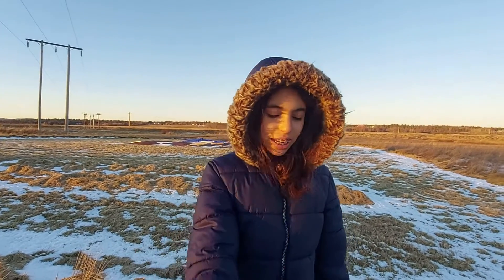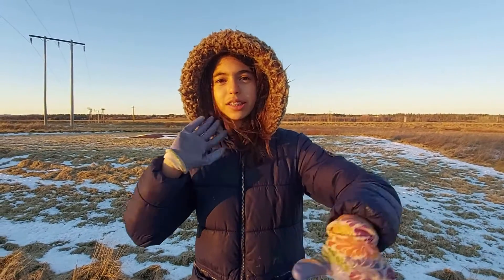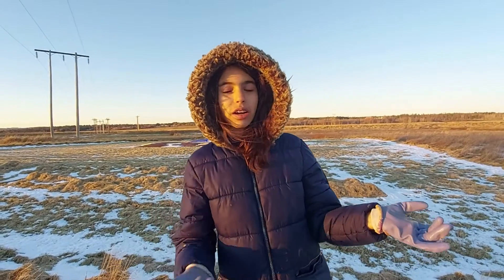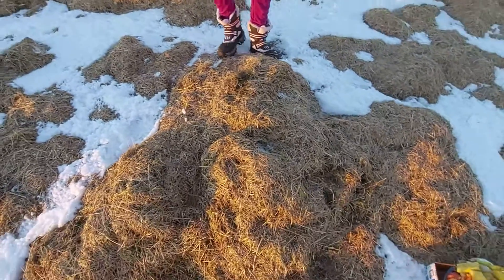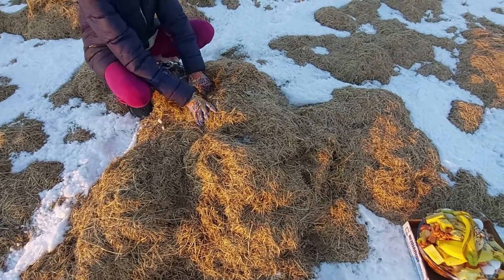Hey guys, it's Louise. Today I'm gonna be making a video about digging in the ground — putting your compost in, so like your food scraps, and then it'll turn to compost for the ground. Right now I'm gonna be doing that, but we don't have ground; we're doing it in dead grass, which will turn into ground sooner or later. So I'm just gonna cut a hole in it.